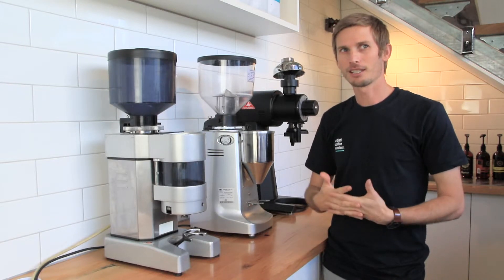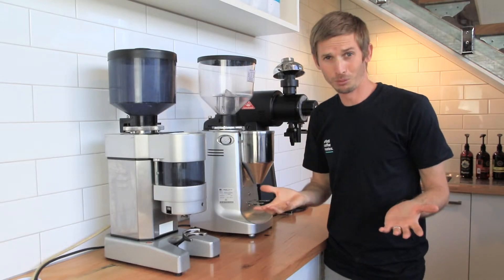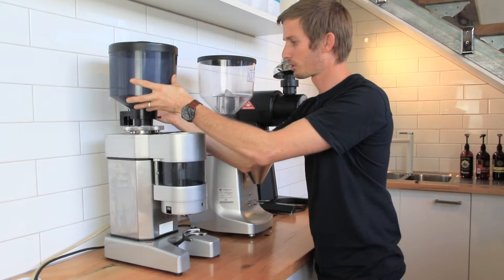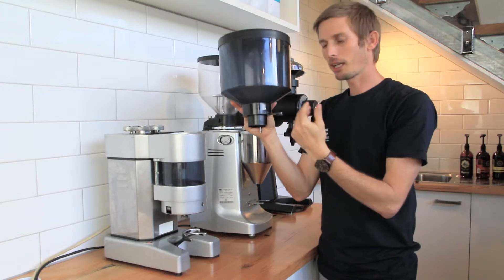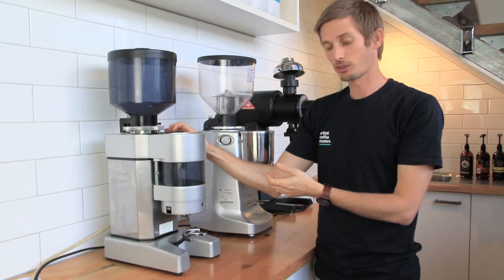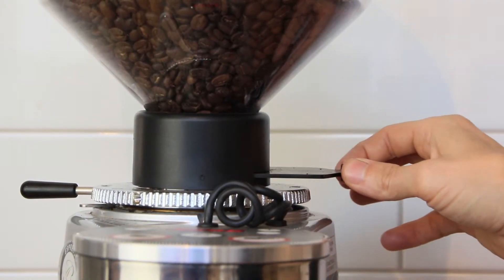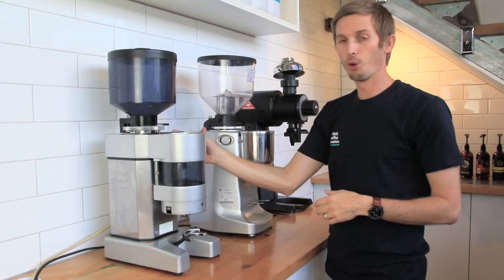The next thing you need to check is that you have beans getting down into your grinder. Now it seems pretty simple — if you can see beans in there, they must be going into your grinder. Not necessarily the case. On both of these grinders, we have what's called a hopper slide. If you take the hopper off, you can close off the beans so they don't flow out. If you have that closed and put it back on your grinder, it'll grind for a little bit because there's a certain amount of retained beans that'll work through, and then it'll stop grinding. Make sure your hopper slide is open all the way in the open position to allow the coffee beans to flow through into the grinder.